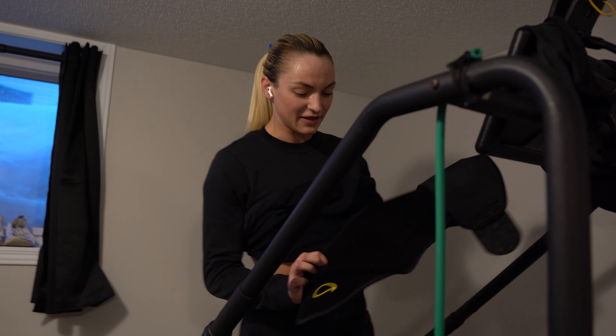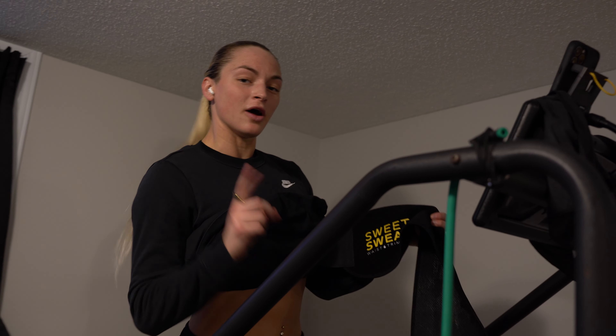I love this belt — it doesn't help you lose fat, but it helps you sweat more. Check out Sweet Sweat on Amazon.